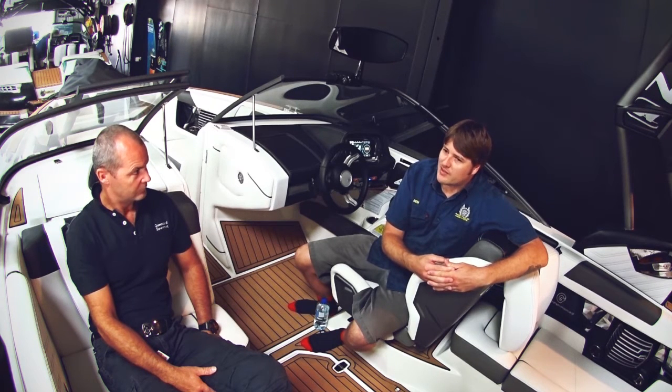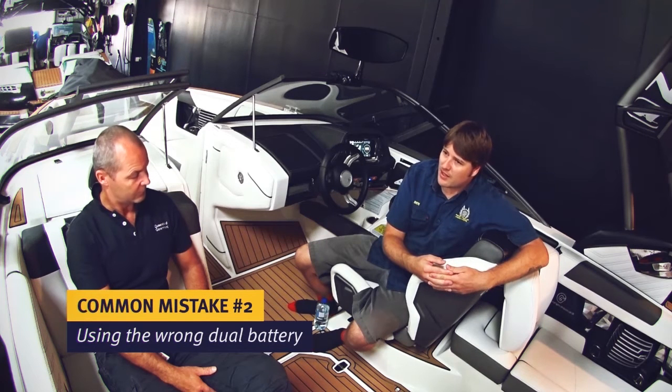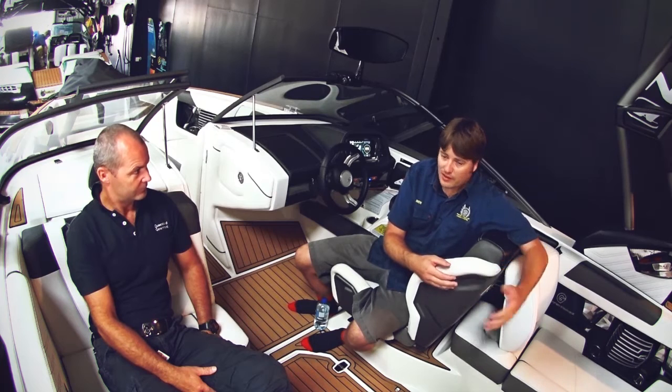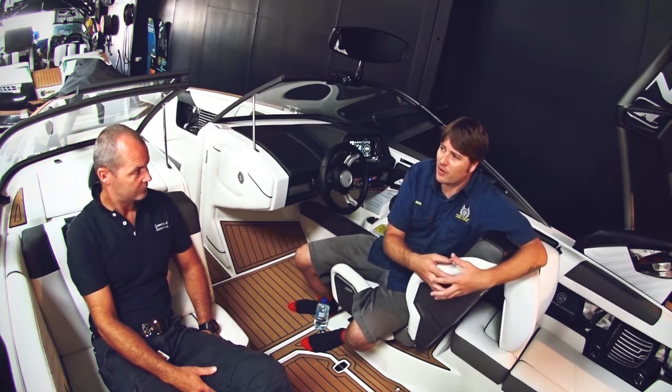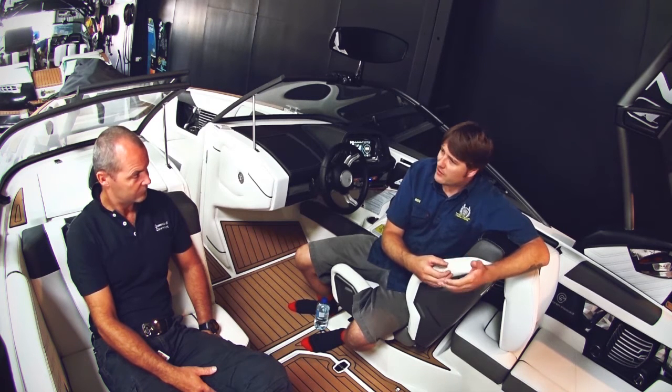Another real common one we see is people putting their own dual battery systems into boats, not protecting those batteries properly — switching systems, not bringing over things from the automotive market into the boat which are specified for marine use. Not fusing cables properly — things like that — that's a common one.